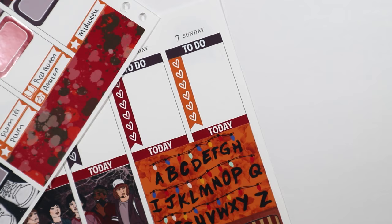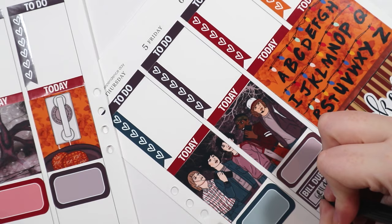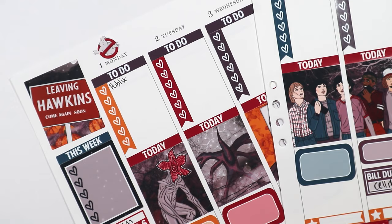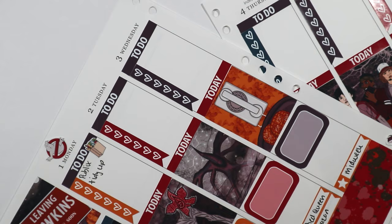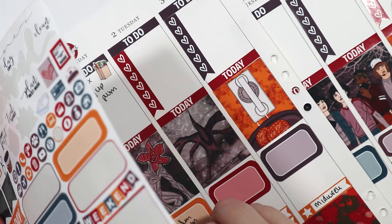Since I filmed this on Monday, I was able to pretty much fill out Monday entirely, because the day already happened. I put a bill due sticker for my cell phone bill — it's actually due on the 11th, but since I get paid on Friday, I'll go ahead and pay it. I put the little Ghostbusters sticker to cover that space at the top because it looked random. I wrote that I did tidy up — since it's my day off, I like to do some cleaning. So: bubble legs, tidy up, edit my plan-with-me (which I'm doing right now), and I go ahead and mark it off.